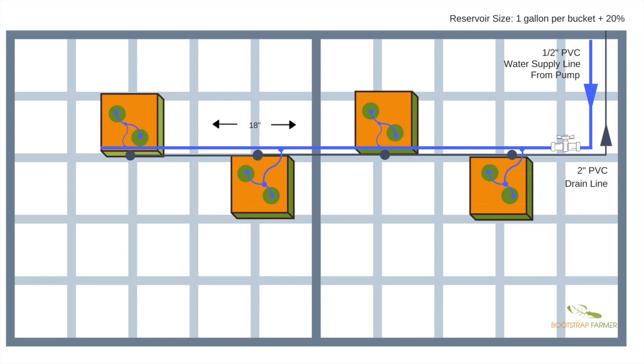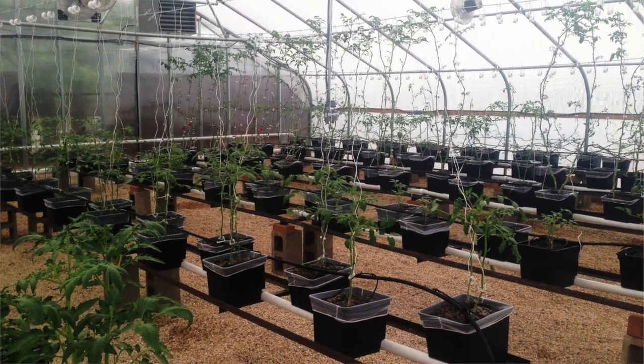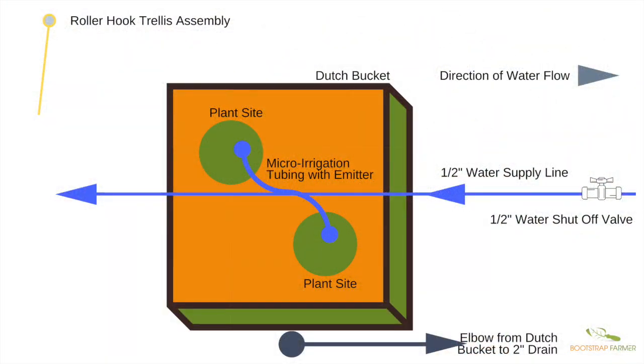With two plant sites per bucket and 128 buckets total, we were able to grow 240 indeterminate vining crops — whether cucumbers, tomatoes, peppers, or eggplant. The next slide shows more detail. Note that the arrows indicate the direction of water flow going into the buckets and then out, back into the recirculating tank. In the upper left you'll also see an icon for the roller hook trellis assembly we'll look at next.